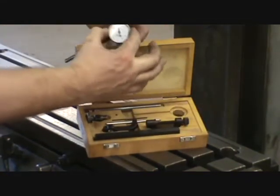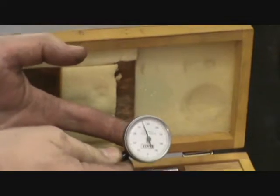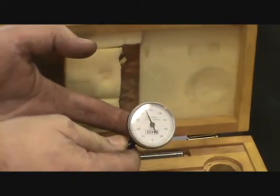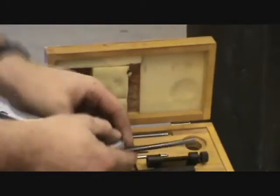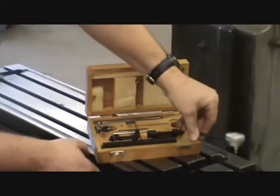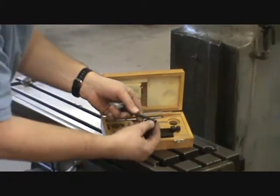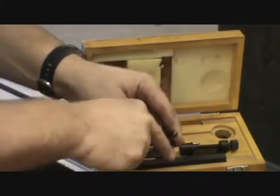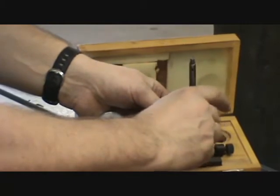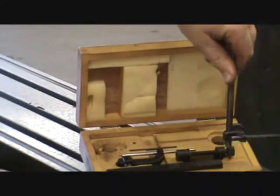Take out the indicator — if you push in on the back, the needle goes around indicating how much it's being pushed in, marked off in thousandths of an inch. This is a back-plunger type indicator. We need it to swing around in the plane of the table, so we use a right-angle attachment: the small hole goes on the small rod and the big rod goes in the bigger hole. Now we've got a shaft at a right angle to that indicator shank.